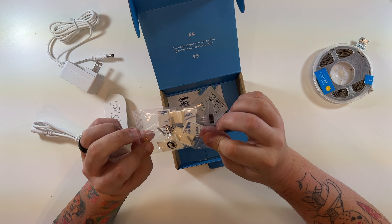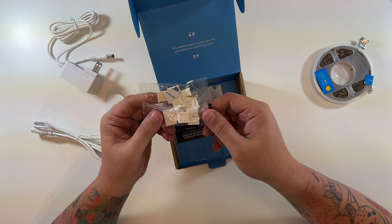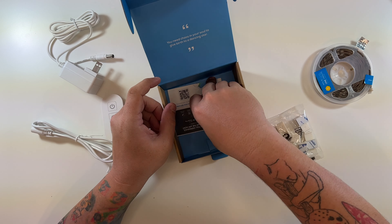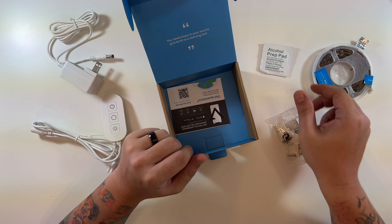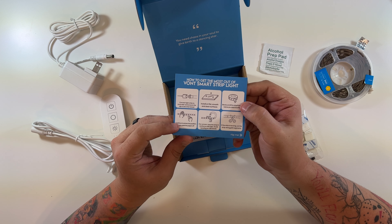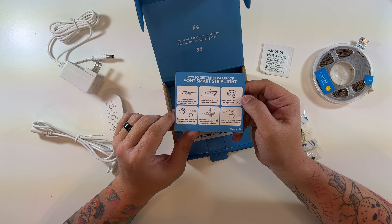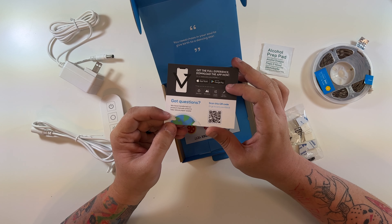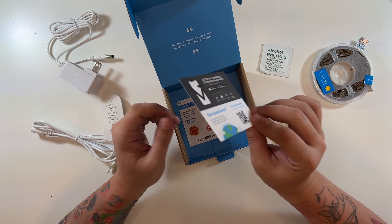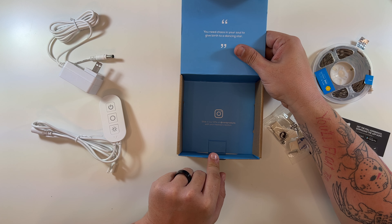They also include some screws as well as some clips for the LED strip, even branded with their V logo for Vont — very nice. There's an alcohol prep pad as well. And then there's a card on how to get the most out of your Vont light strip, with tips like installing on a flat smooth surface, cutting the strip along the gold segments if it's too long, and where to download the app. You'll need the Vont app, which we'll go through.